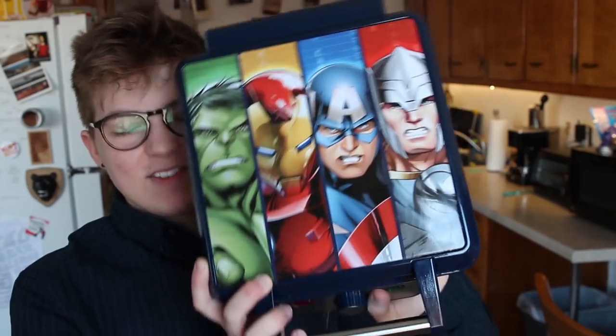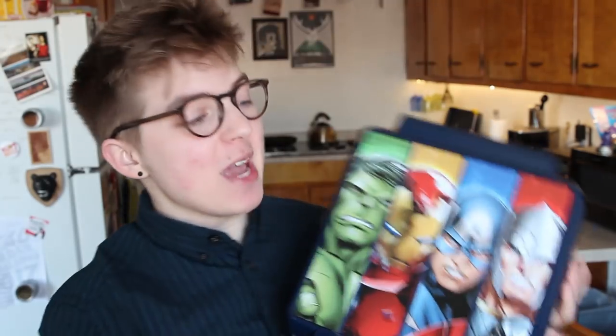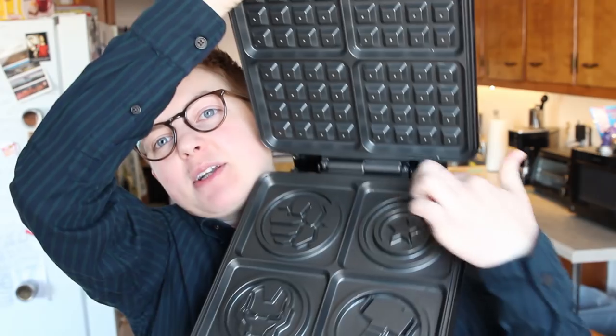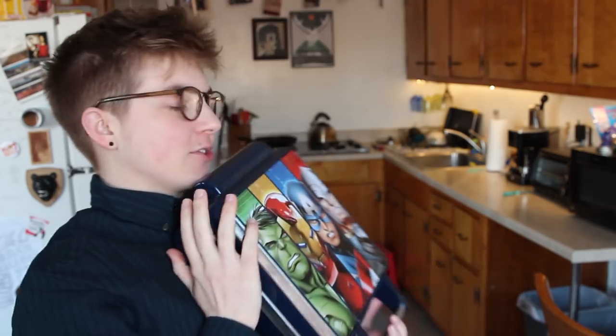Hello and welcome to another episode of Will It Waffle? I'm your host Jackson Bird and today I've got something a little special for you. Recently my roommate came back from a birthday visit to her parents' house and brought home an Avengers waffle iron. Some of you may have seen waffle irons that are just like the Captain America one, but this is four Avengers in one waffle iron. So I thought today we should baptize it with the one food I know all of the Avengers love — shawarma. At least in the cinematic universe canon. Waffles assemble.